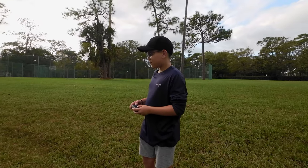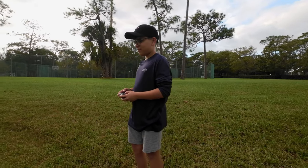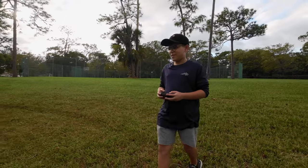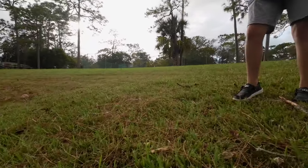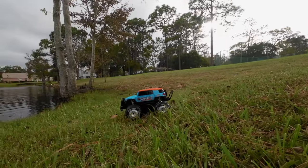All right, Tanner, for the moment of truth, are you ready? Let's see if it goes in the water. The smile says everything. Here we go — in three, two, one, go.